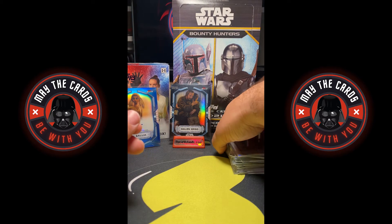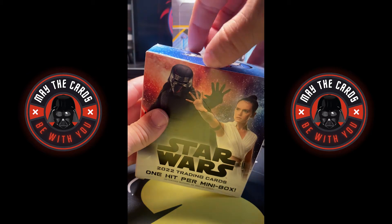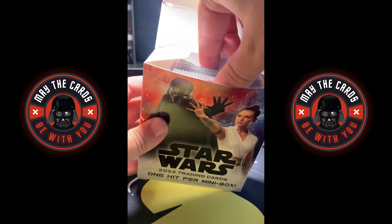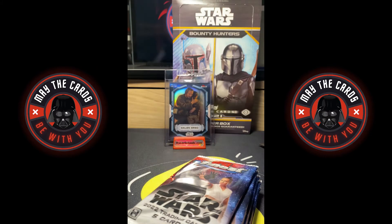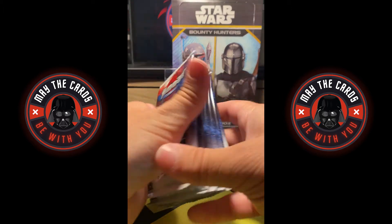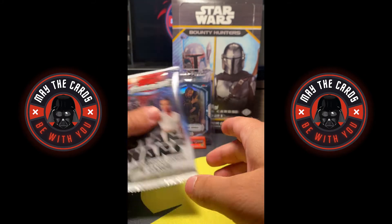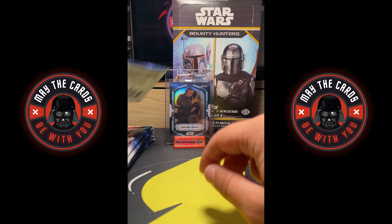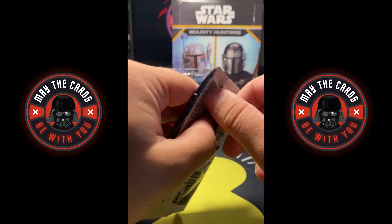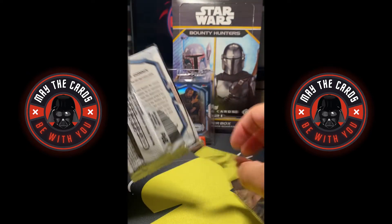Now we have our second mini box coming up. Let's pop this bad boy open. Hopefully we can pull some sort of other numbered refractor out of these. One, two, three, four, five, six packs. I put the Galen Erso in a card saver — I think it's very clean, it may possibly be a gradable card. It may sell, it totally depends.